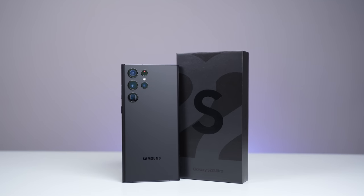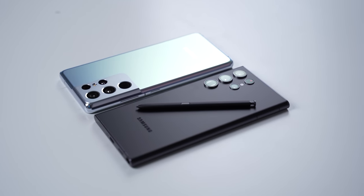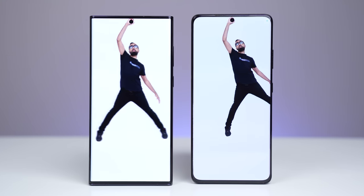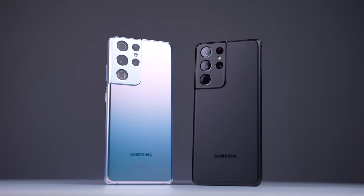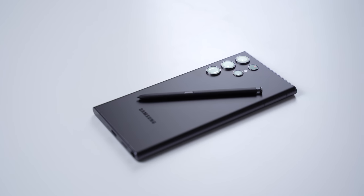Now that the Samsung Galaxy S22 Ultra is available, how does it compare to last year's Samsung Galaxy S21 Ultra? What's up guys, Saf here on SuperSaf TV. We're going to be doing a side-by-side comparison, SuperSaf style, trying to answer the question: if you've got the S21 Ultra right now, should you upgrade to the S22 Ultra?